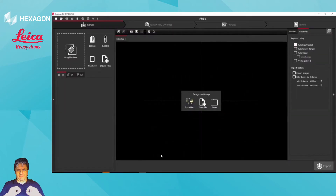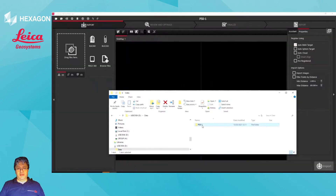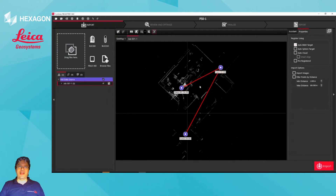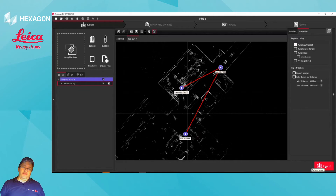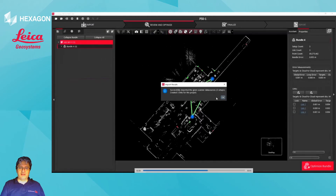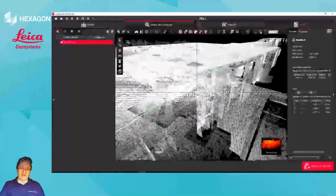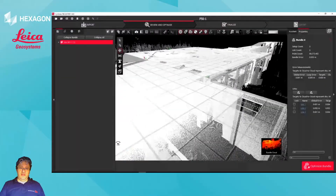The whole workflow was actually very, very smooth and definitely really helps out the site work. It would probably be more comfortable to use an iPad, but I only had my iPhone with me today. For data from P50 into RTC 360, you'll notice that I only have the auto black-and-white target option on import. Here you already have, because I had targets, the quality of the registration based off the intersection of the links, and the points where I geotagged my targets on site using Fills360 showing up.